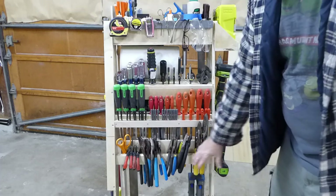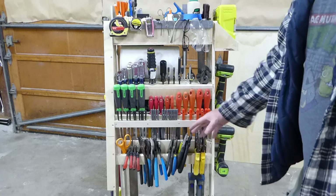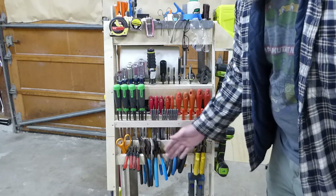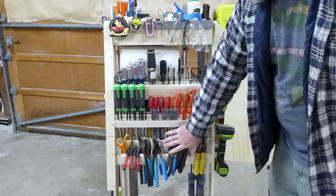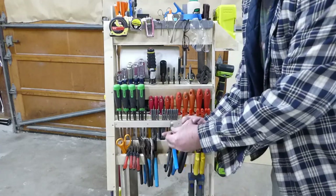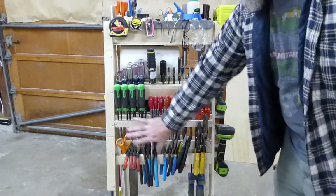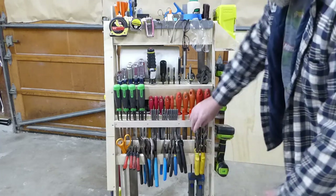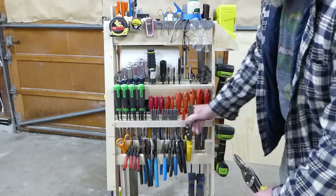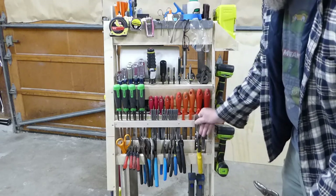The bottom shelf is the pliers. It took a while to figure out how to mount these — a lot of ideas I saw had them mounted to a wall with a wall behind to keep them from flopping. So I added a back plate for that purpose. The metal cutting shears had knobs on them and were sitting too high, so I cut a notch out and they sit down a lot farther.